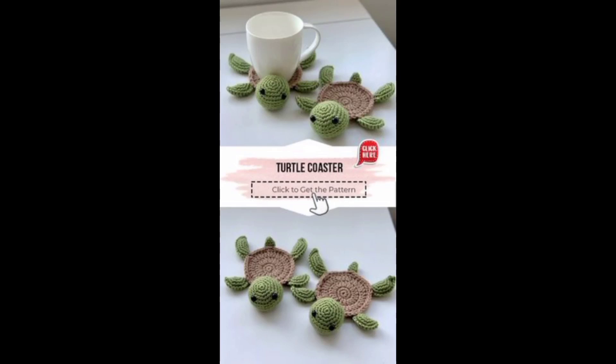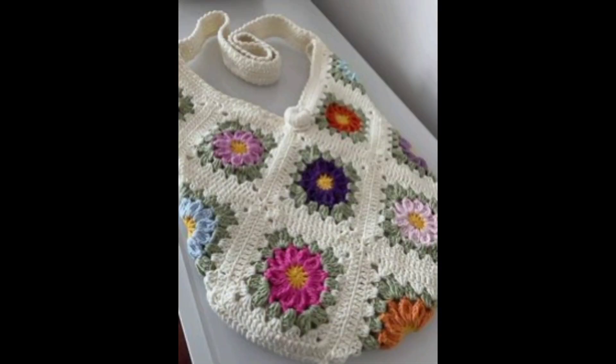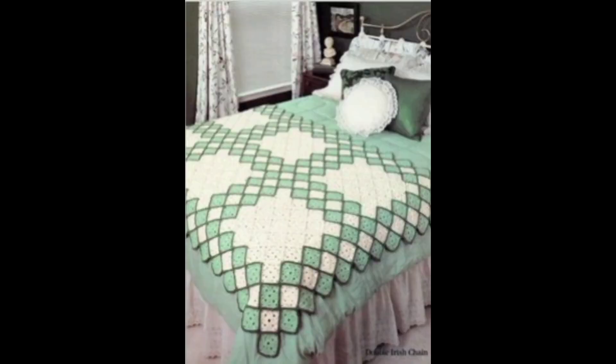Welcome to our YouTube tutorial on crochet, where we shall guide you through crafting beautiful creations with just a hook and yarn. Crochet is a versatile, relaxing craft that lets you make everything from cozy blankets to stylish accessories.